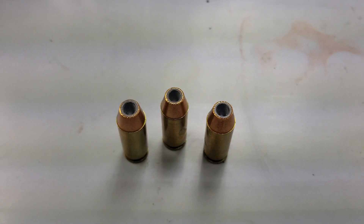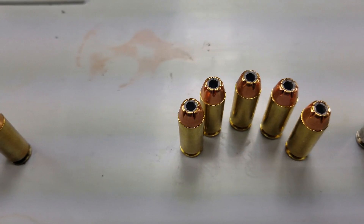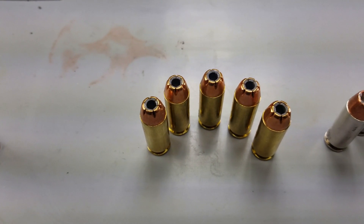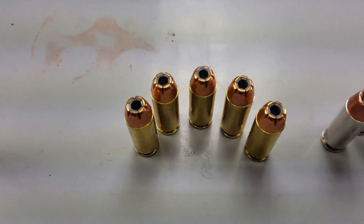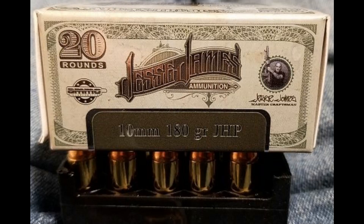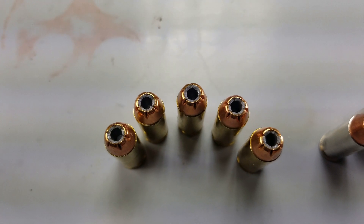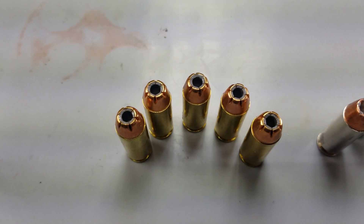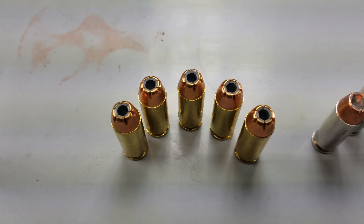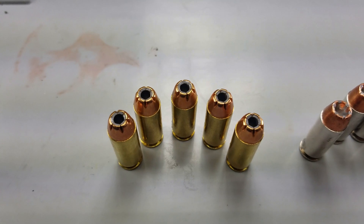Also today on the bench with us, we have some other rather unique 10mm. This is the Jesse James 10mm — a 180 grain round hollow point, as you can see, it's a deep cavity hollow point. I'm not sure who makes the bullet for these rounds, and if anybody knows please feel free to chime in. We're going to shoot these across the chronograph and one into the ballistics gel to compare it to the grandfather that started it all.